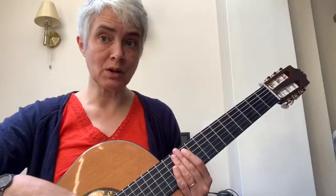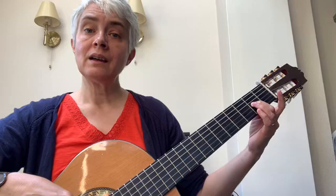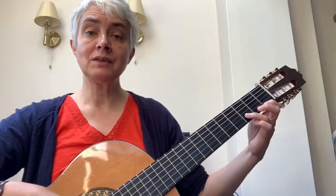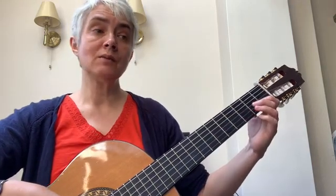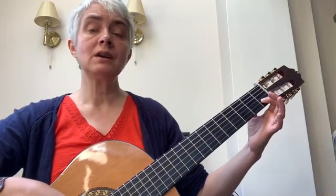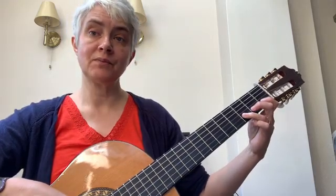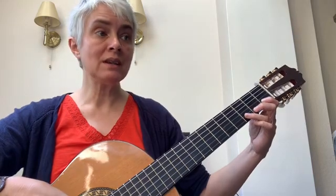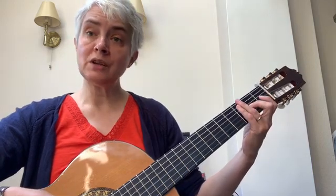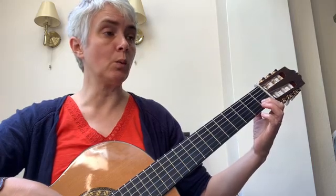Now we're going to start on the last two notes of bar eight, and it goes C B, ending up on a low A. Then E F D. Play from the last two notes in bar eight: one, two. And then a quicker bit because it's quavers — D E C B A. So if we join that bit up from the last two notes in bar eight, it goes: one, two.